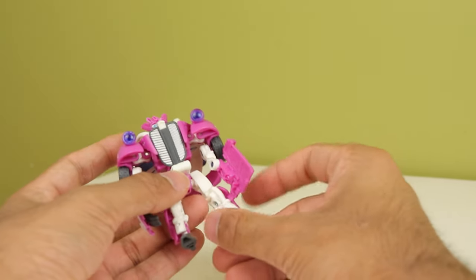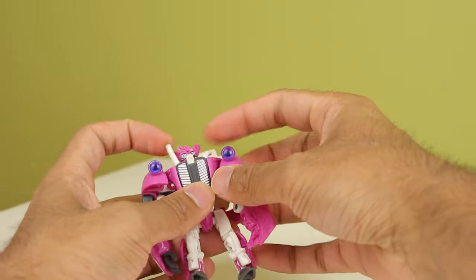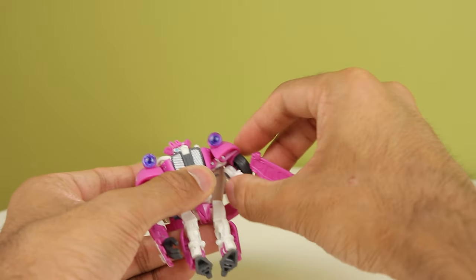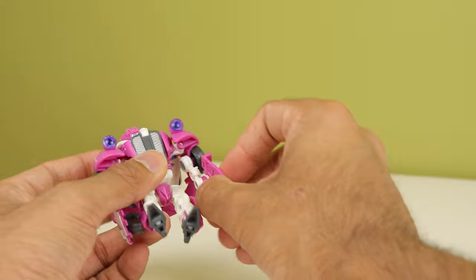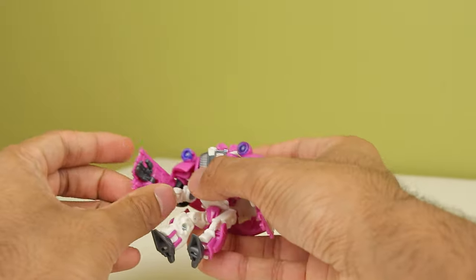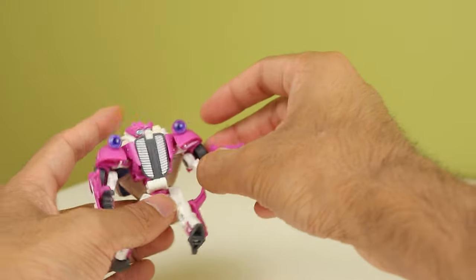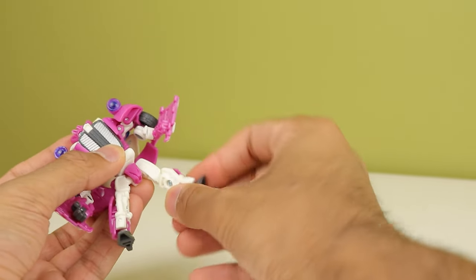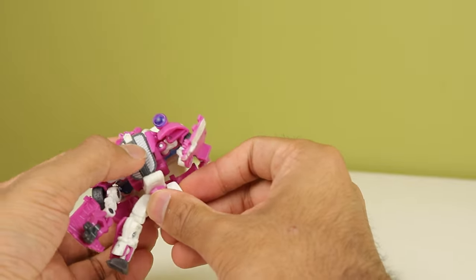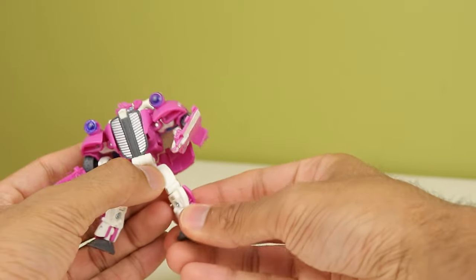Skids' articulation: the head is on a ball joint, but because of the spring-loaded mechanism it's very difficult to pose. Shoulders don't rotate — they go out that far, the arm can go forward and back that far, but cannot go in and out any other way. You have a bicep rotation, an elbow bend that only bends so far, and the other arm has a hand on a hinge for the big hand thing. He does have a waist joint, which is nice. Hips can go forward but not back unless you move the bumper. He has a below-the-knee swivel, and he technically has an ab crunch, ankle pivot, and foot rotation. So — not great.